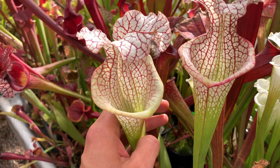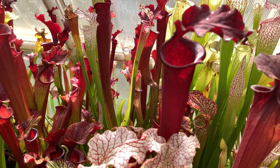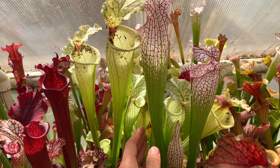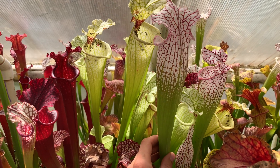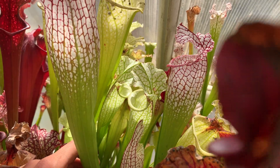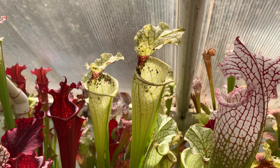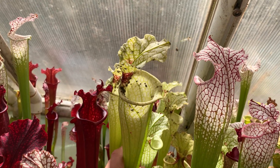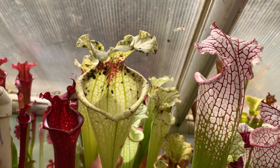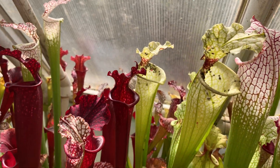We have Royal Ruby back here — one of the biggest Leucos I have right now, another one from Mike King, number L18. And here's a beautiful hybrid drew Martinez made. Just love that really light pitcher with a little red splash on the throat.